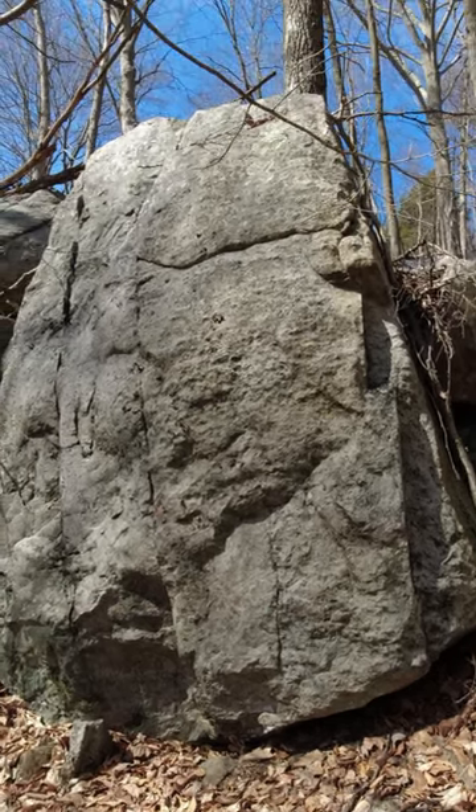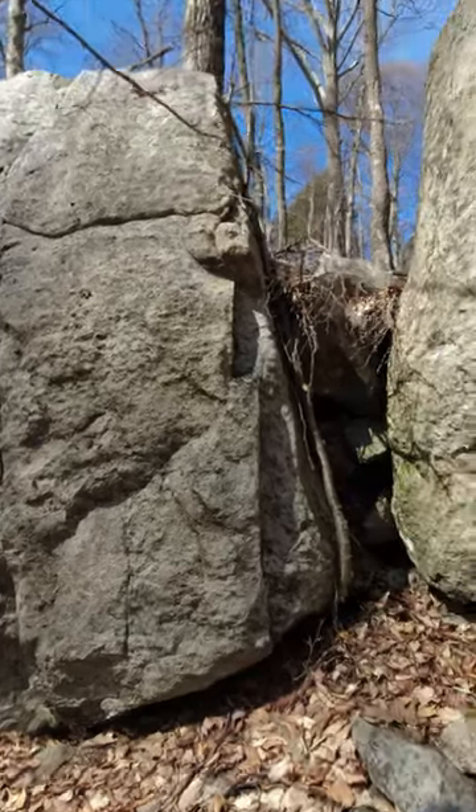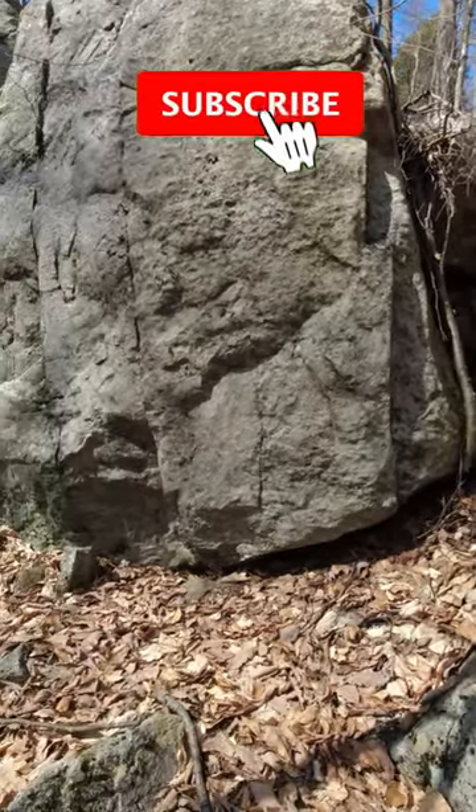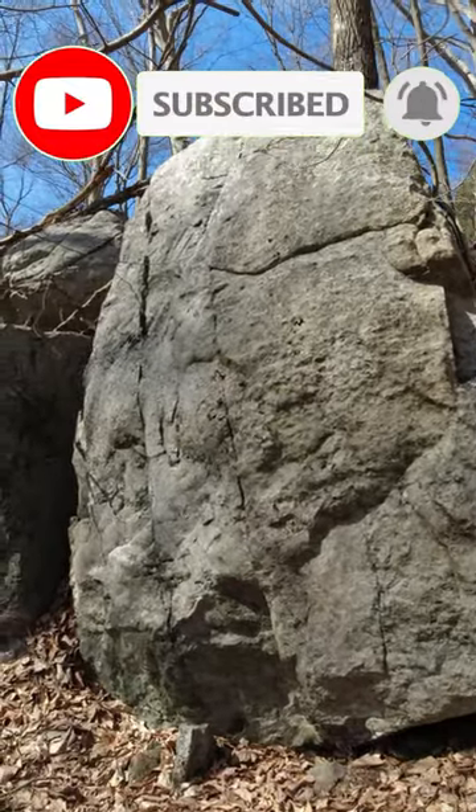Here's another one of my favorite little projects. There are a couple of sweet little problems on here — one going up the arete, and then there are like two variations you can do on these cracks on the side. Pretty cool.